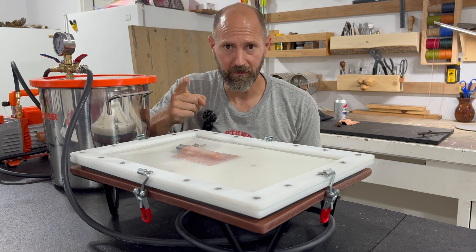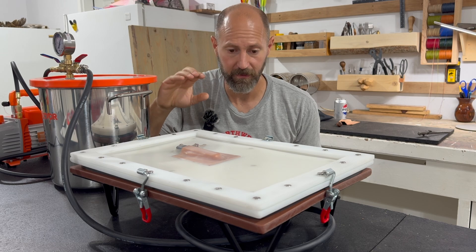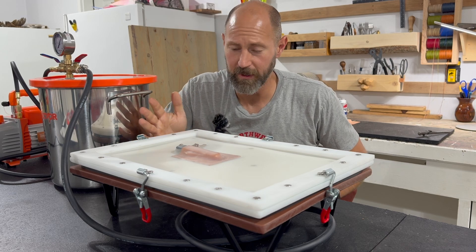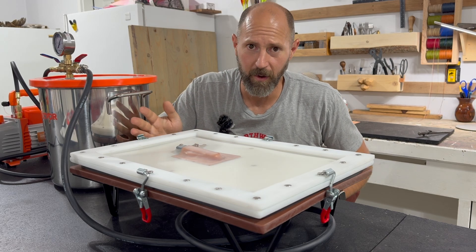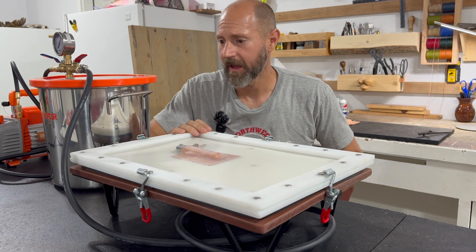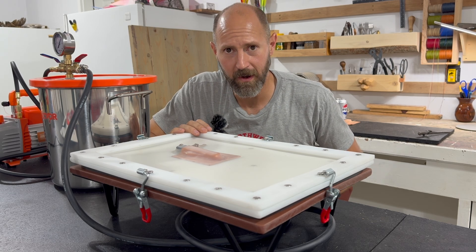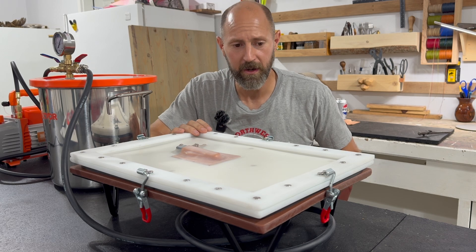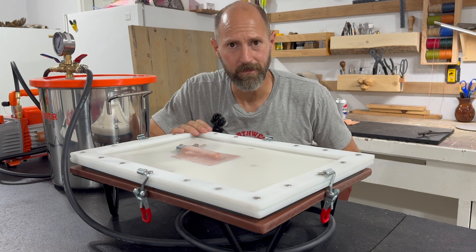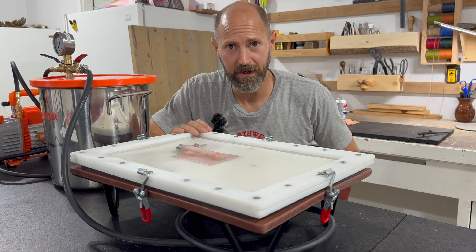Don't forget to go watch the full build video where I take the time to show you all the steps I went through to build this table. I'm no fabricator — you guys probably have ideas about ways I could have improved my design and probably saw stuff I didn't do right. Go ahead and leave a comment, let me know how I can improve. I appreciate your time and your support and I'm looking forward to seeing you on the next one.